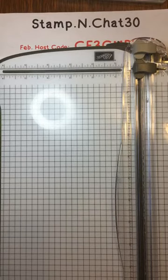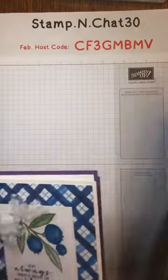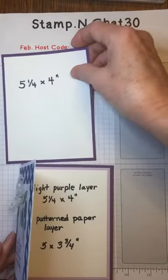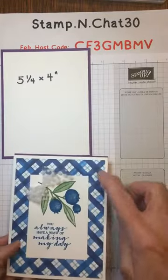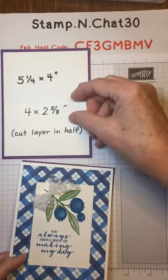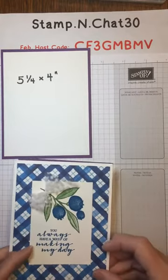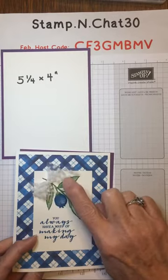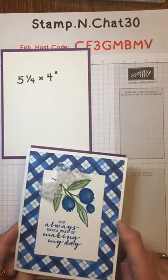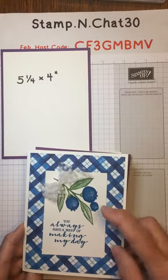All right, the fun part — the cards! Here's the first and easiest layout. This is the one that's cut five and a quarter by four inches, the whole solid piece. I cut a piece of white cardstock the same size in half, then turned it to stamp the center section — the focal interest. I added a little piece of dotted tulle ribbon — it's so light and airy and easy to use. This card is on basic white cardstock, and I used Garden Green ink and Pacific Point ink for the blueberries.